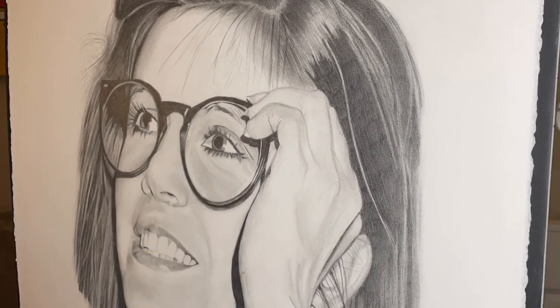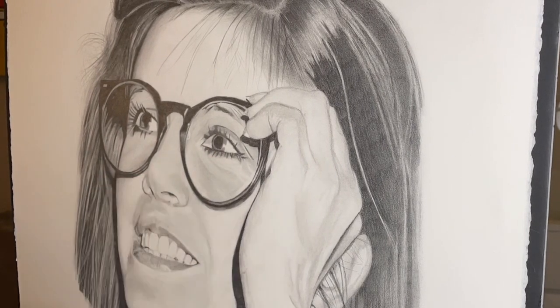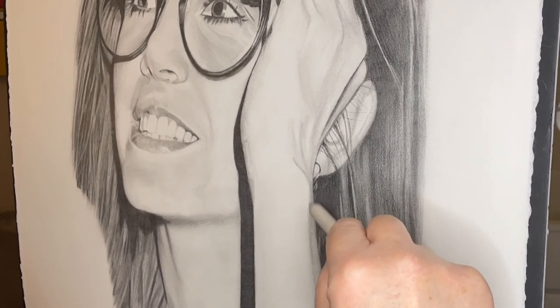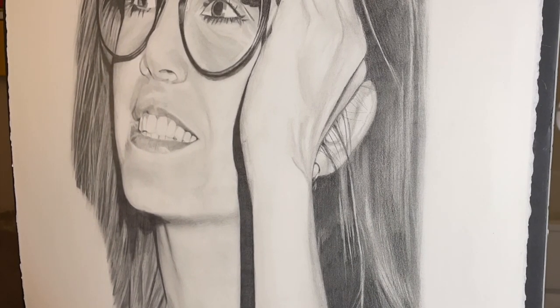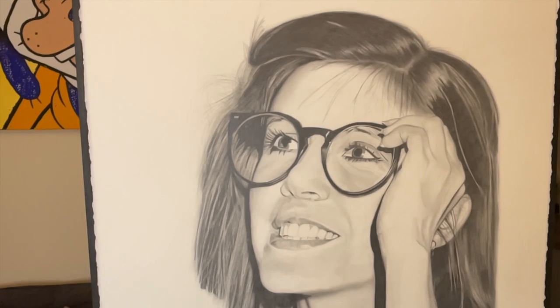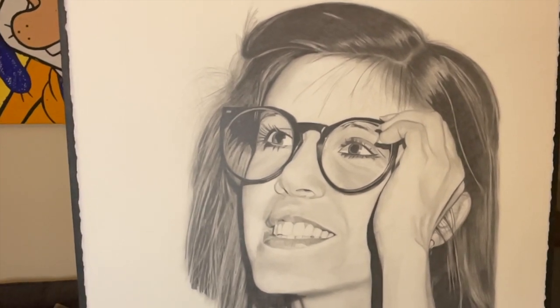Working on the teeth a little bit, just adding a few darker little shadows in their little sections, and really sort of getting close to the end of this picture now. Adding in a little darker around the forearm — there's a little bit of hair in there — and just trying to make a couple of highlights on that to make it stand out a little bit more.